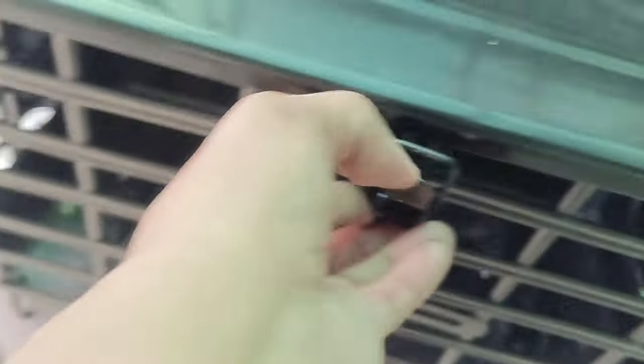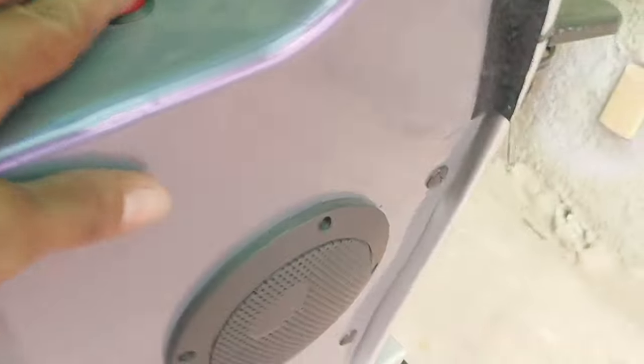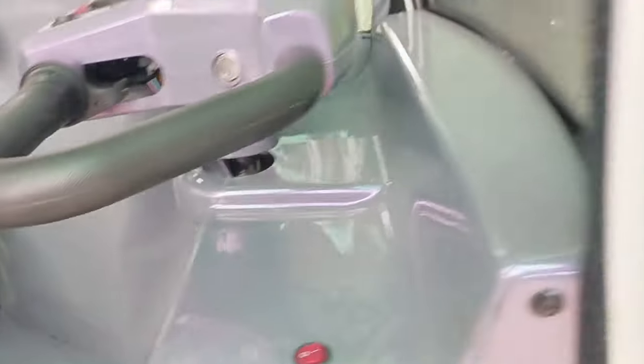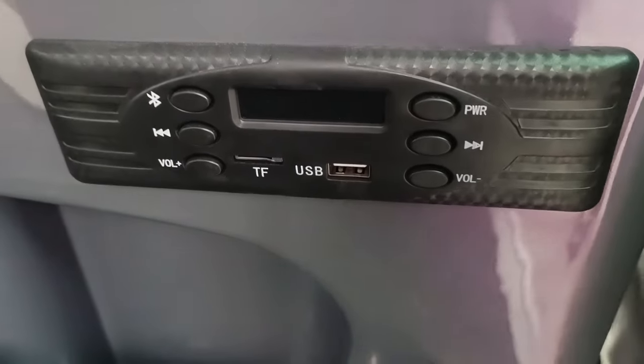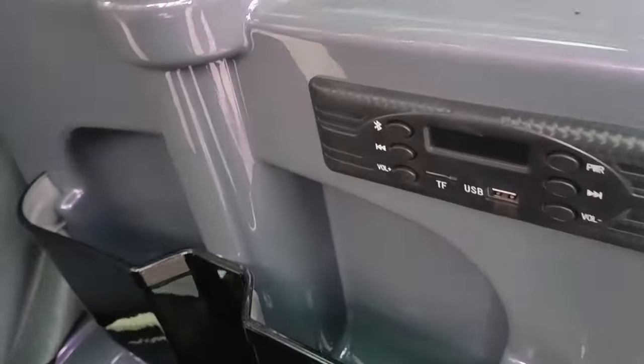There's no mirror yet on the front, so we might add one. There's also space at the bottom inside where you can put things — so you have a lot of storage options when you have cargo. And guys, this e-bike also has FM radio, USB, and Bluetooth! The speaker is loud, guys, and both sides have speakers — you can just tune in.